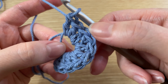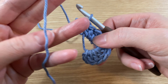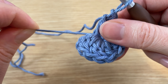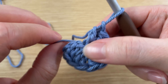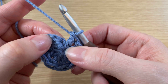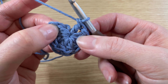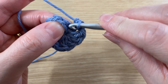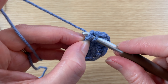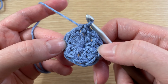Now I have a total of ten double crochets including that chain three at the beginning. Then what you want to do is take the tail end and slowly pull that closed. What that does is close up that little circle in the middle, and then after that we're going to connect it to that chain three. We're going to use a slip stitch and go into the top of that chain three — that was our first chain, second, and third right here. Slip your hook in there and we're just doing a slip stitch. And that completes our magic ring.